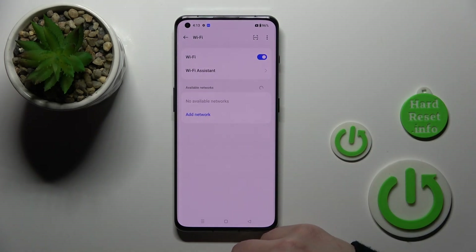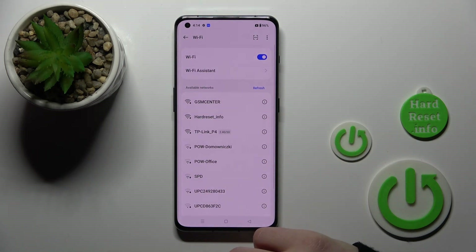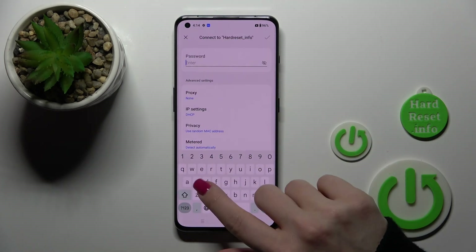To activate Wi-Fi we should click once on the switcher, and after that we can see all of the available networks here. Let's use one from these networks.